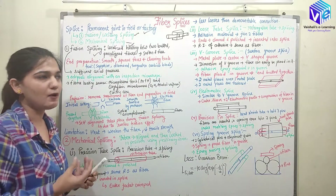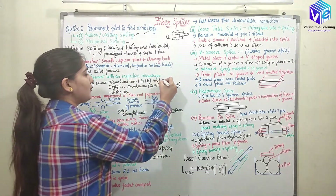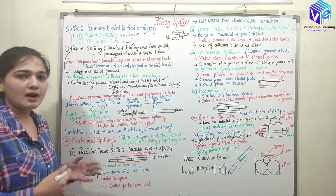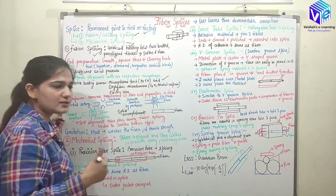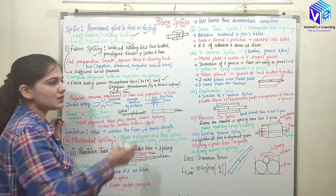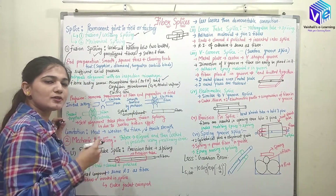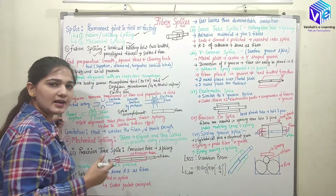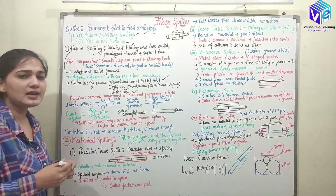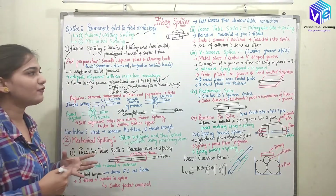How do we soften the fibers? With heat — applied using three methods. First is a microplasma torch, which uses argon or hydrogen ions. Second are oxyhydric microburners, which use oxygen, hydrogen, and alcohol vapors. Third is the electric arc method, which is generally employed in the field and is very preferable.